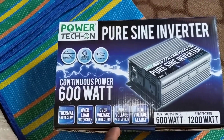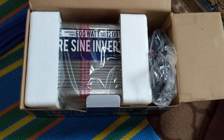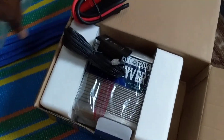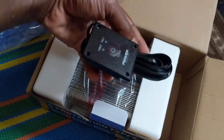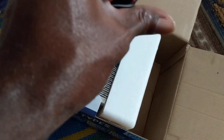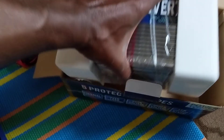And here's the unboxing. It came in a bunch of different boxes and it comes with a remote power switch — a remote on/off switch, which is interesting — and also some clamps.